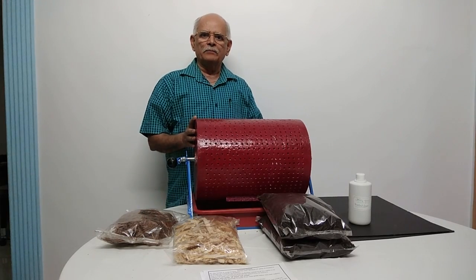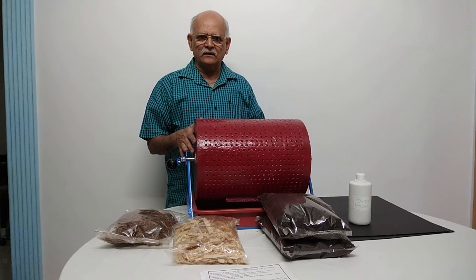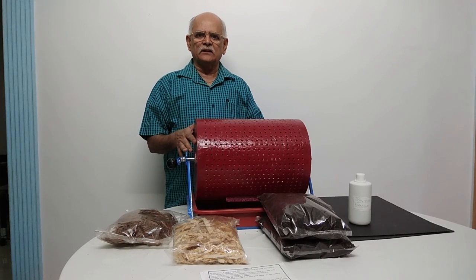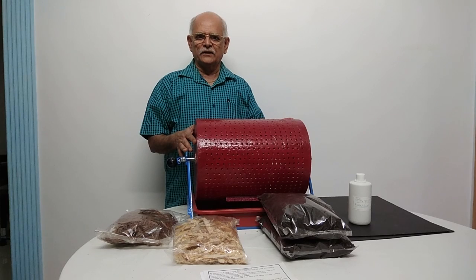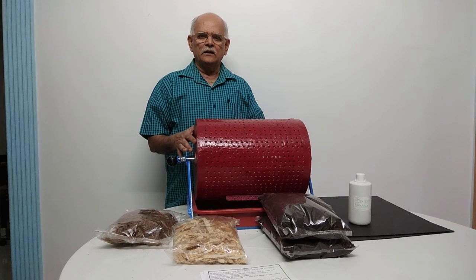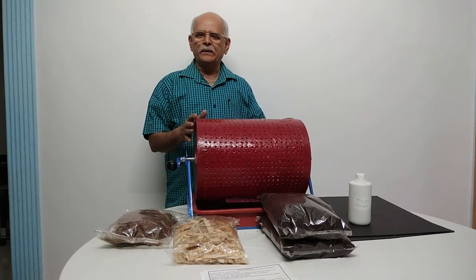This is a unit called Perpetual Composting Basket. In short, the name of this unit is called Aviratpatra, which works continuously. This Aviratpatra doesn't need any electricity or any battery. It works on sheer build power. This is a very simple unit.